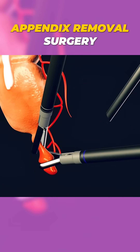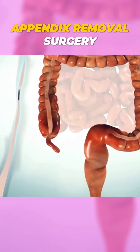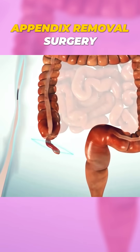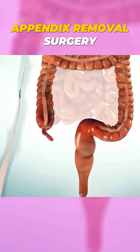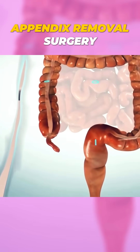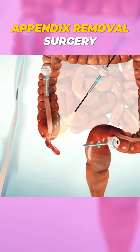Ever wondered how an appendectomy is performed to remove that painful appendix? The surgery starts with a small incision made in the lower right side of the abdomen, just above the inflamed appendix. If it's done laparoscopically, a few tiny incisions are made instead, and a camera called a laparoscope is inserted to guide the surgeon.